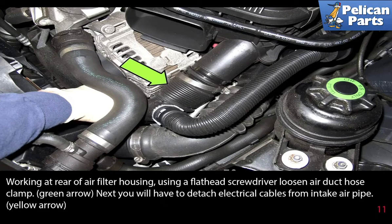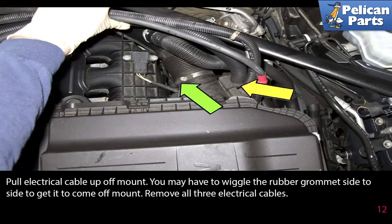Working at the rear of the air filter housing, using a flathead screwdriver, loosen the air duct hose clamp. Next, you will have to detach the electrical cable from the intake air pipe. Pull the electrical cable up off the mount — you may have to wiggle the rubber grommet side to side to get it to come off. Remove all three of the electrical cables.